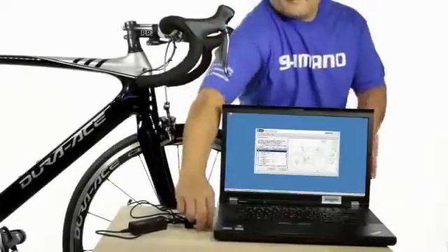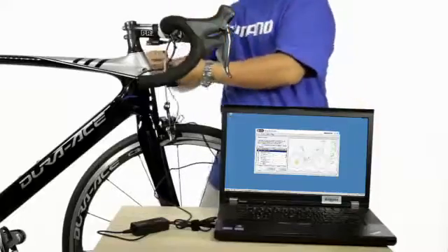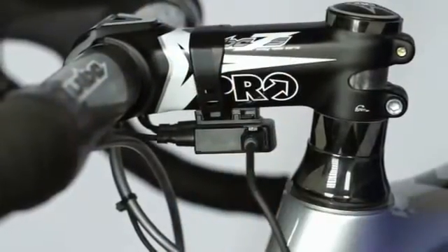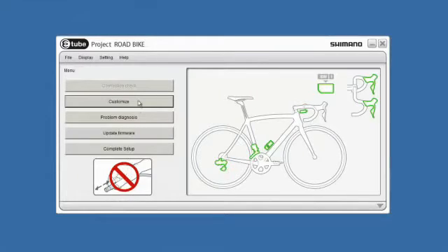e-tube hardware is upgradable, customizable, and programmable so you can set your bike up exactly the way you like it. If you don't like the factory settings, change them. You can set the derailleur to shift differently from the factory settings or switch which lever controls the front derailleur. Customize it.